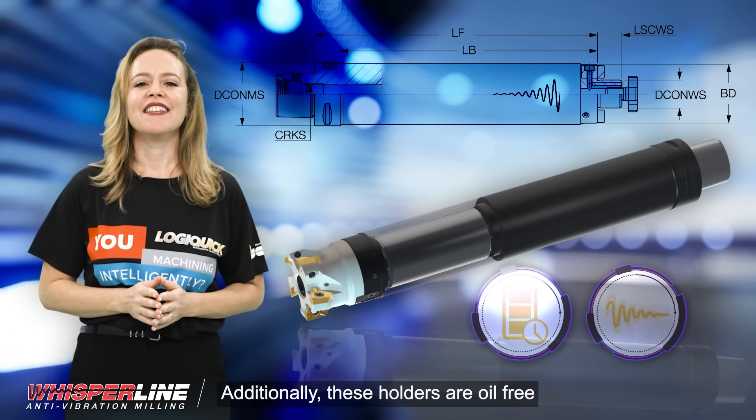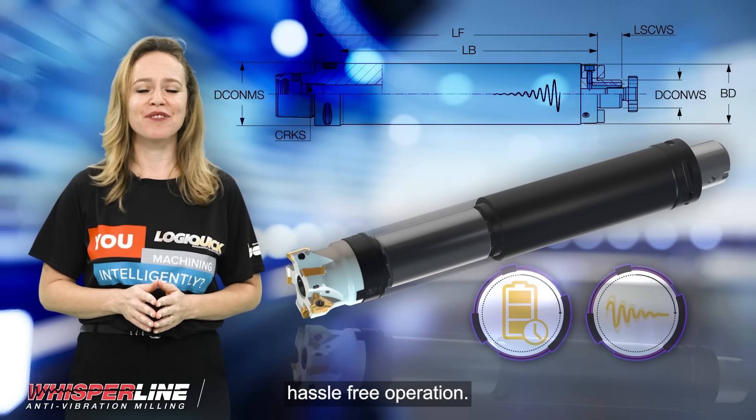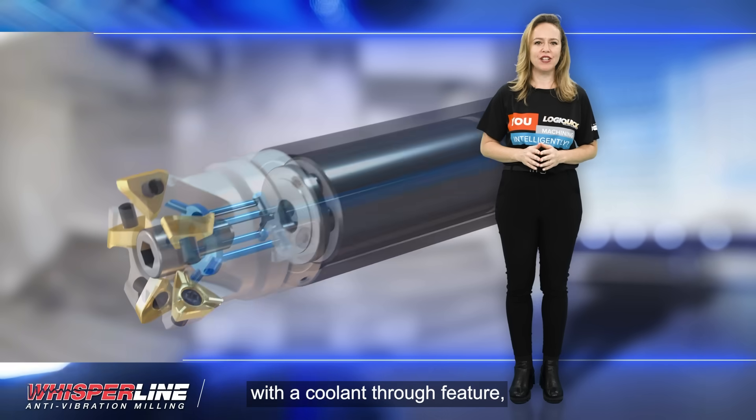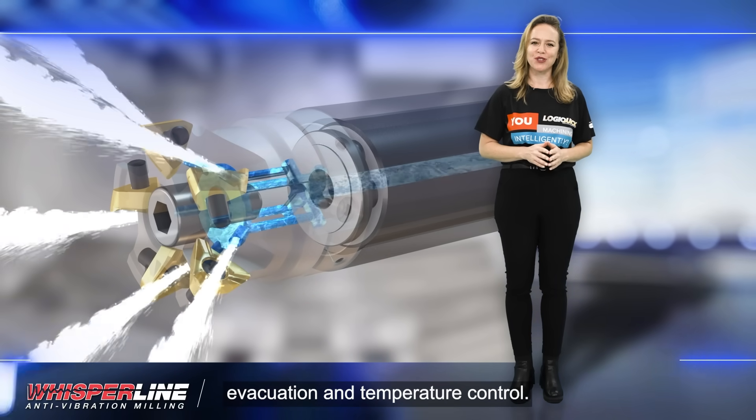Additionally, these holders are oil-free and maintenance-free, ensuring hassle-free operation. They are also equipped with a coolant-through feature, enabling efficient chip evacuation and temperature control.